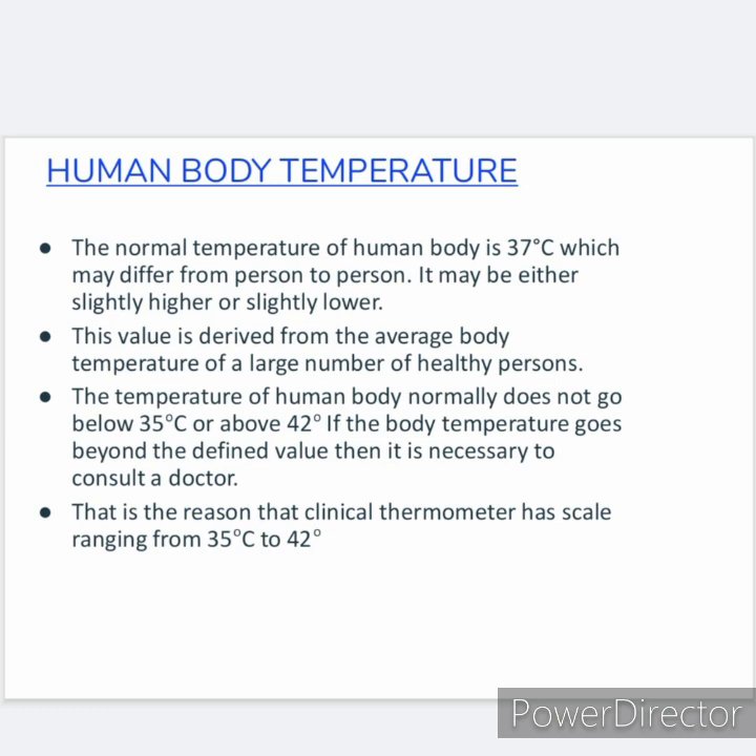If the body temperature goes beyond the defined value, then it is necessary to consult a doctor. That is the reason why the clinical thermometer has a scale ranging from 35 degree Celsius to 42 degree Celsius.